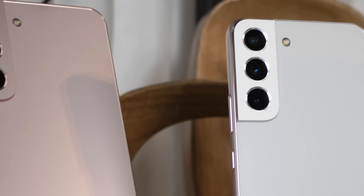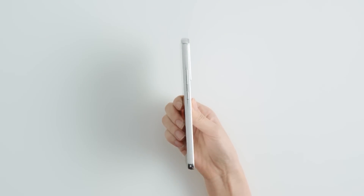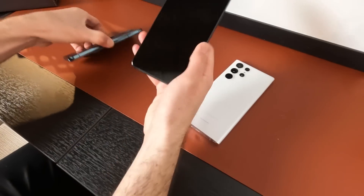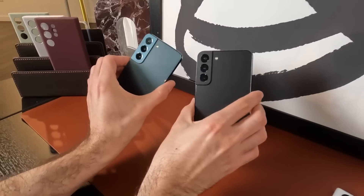The S22 and S22 Plus both sport a more premium design that ditches plastic for a full aluminum glass build. That's something we're very happy is being tossed to the side. They feel great in our hands, and we especially like that the 6.1-inch and 6.6-inch screens are flat.